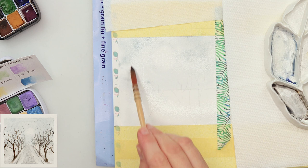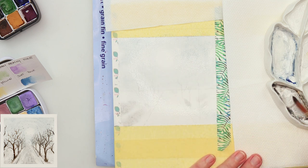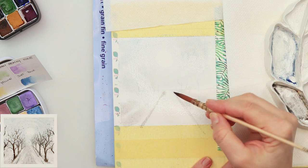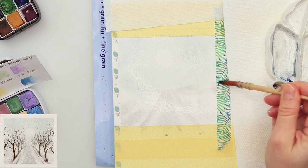I'm also adding a little bit of black at the lower part, but it's very diluted — it looks like a grayish color — to paint in that trail and also some surrounding snow.